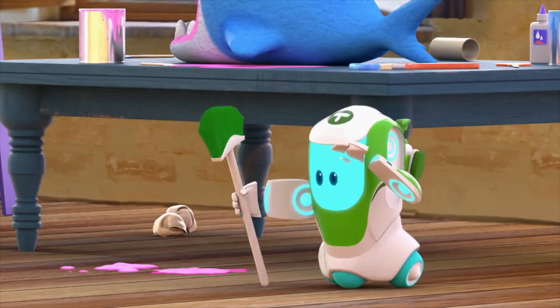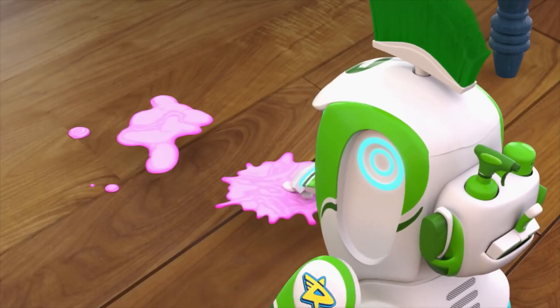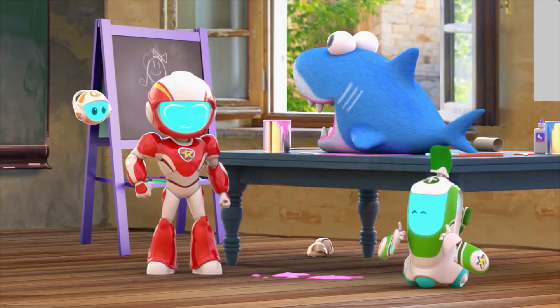TidyBot, Ranger ready. Untidy. This is paint. Quite untidy, but still ooey gooey good.